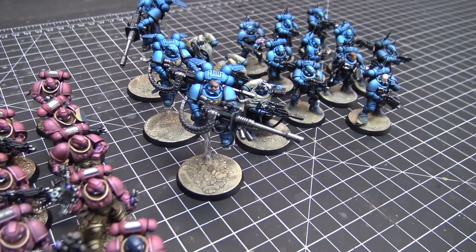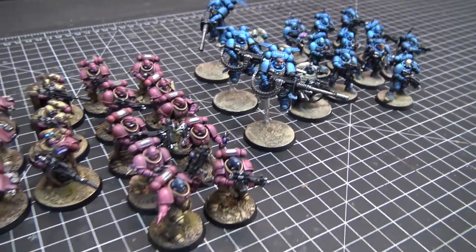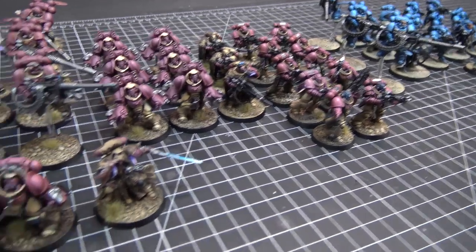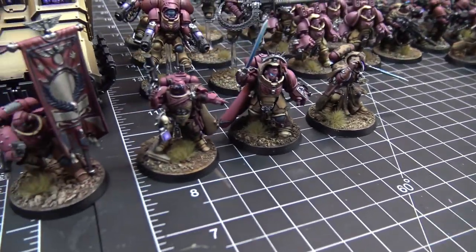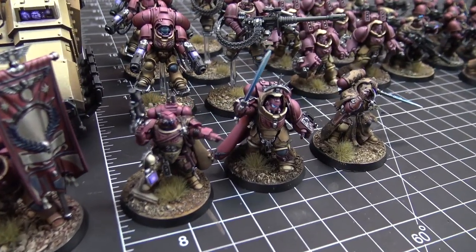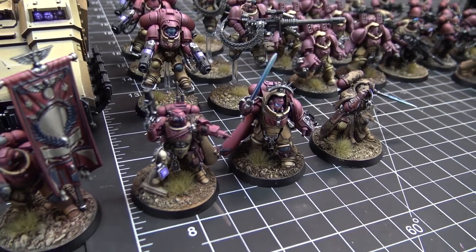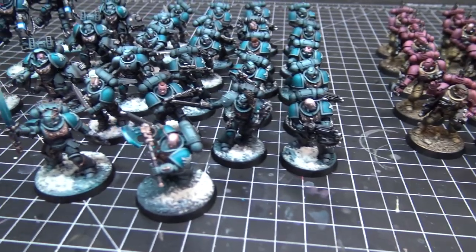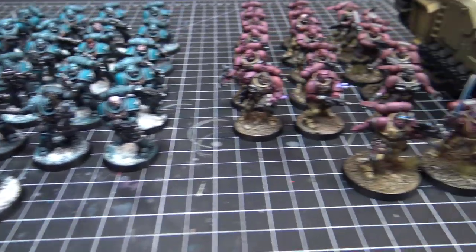We've got all the colors of the Space Marines. We thought today would be a good opportunity to show a bunch of the different ways that we do Space Marines. We've got Ultramarines on the right here, Space Wolves over on the left, and in the center is a custom chapter that we were asked to do.